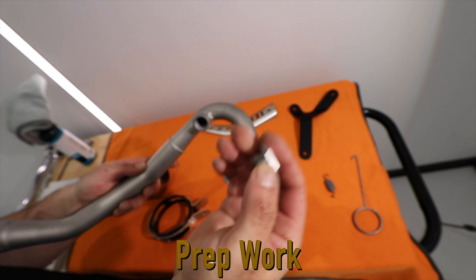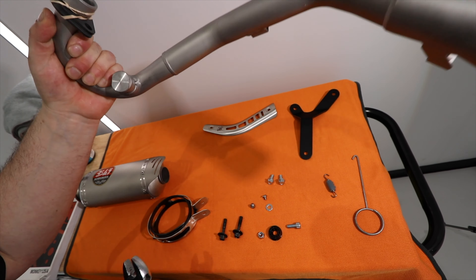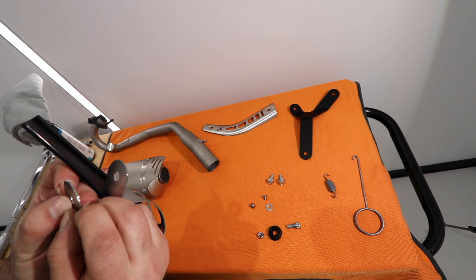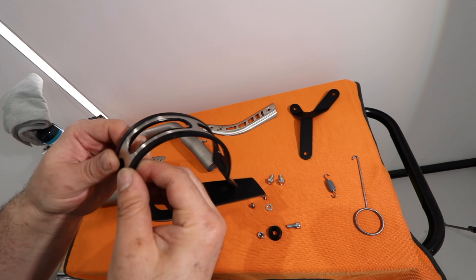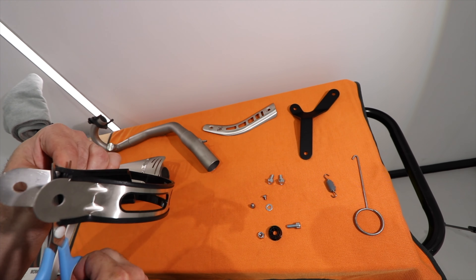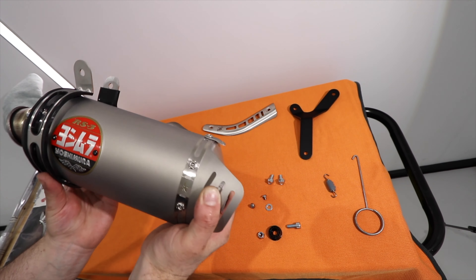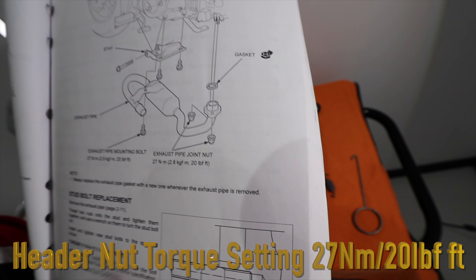Just before we install the new exhaust, it'll be worth doing a couple of things — such as screwing in the air sensor delete cap and lining up and fitting the rubber protector gasket for the muffler holding brace — so you don't need to stop halfway through the installation. You can also take note of the header pipe nut torque settings, which are 27 newton meters or 24 pounds of torque.